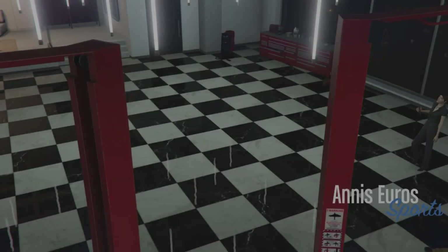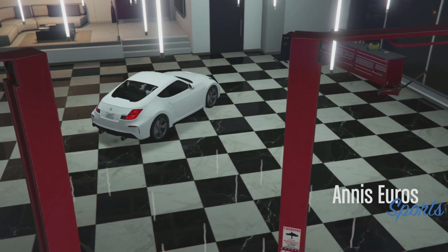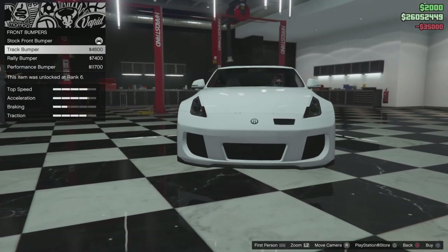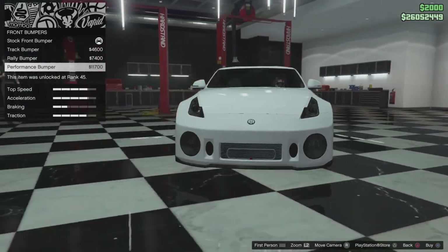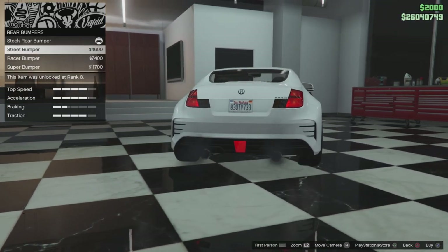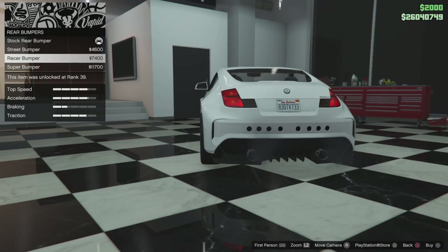It looks pretty basic, but anyway let's go and customise the vehicle. So here we are. For armour we're going to go full. Brakes — race brakes. Bumpers: front bumpers — we have the track bumper, the rally bumper, and the performance bumper. We're going to go with performance. Then we have the rear bumpers — we have super, racer, and street. We're going to go with the racer bumper.